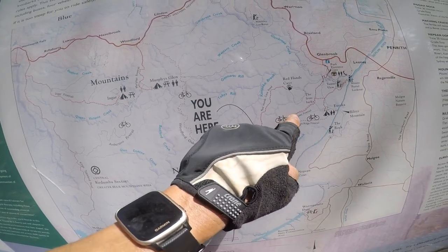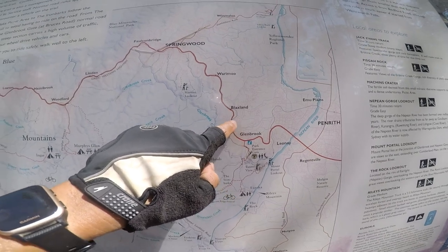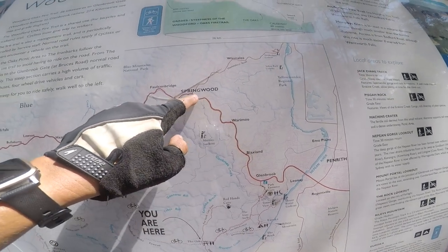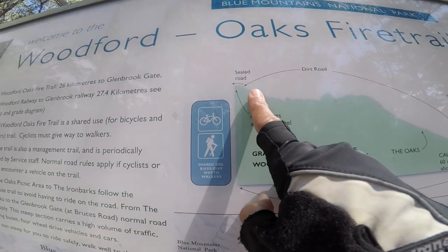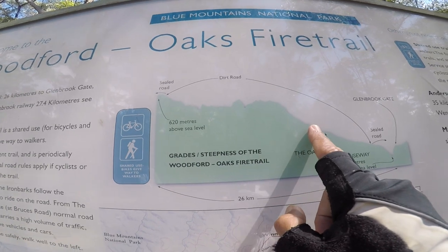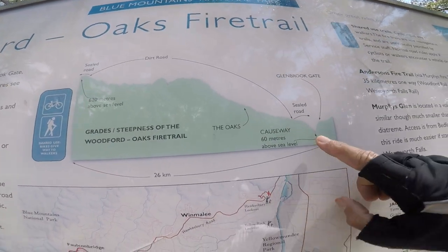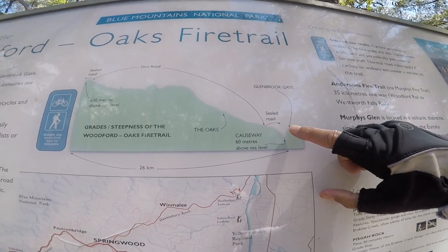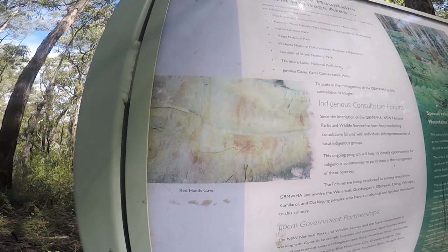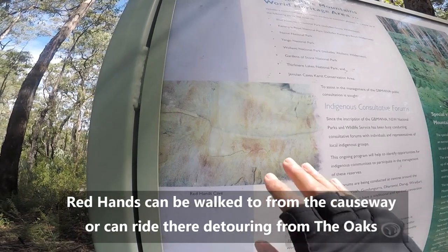That's the Great Western Highway going towards Sydney. That's Woodford — the start. That's the Woodford Oaks fire trail. The helipad was somewhere around here. Now we're at the Oaks junction. I'm going to take the single track which follows this fire trail. We're going to end up at Glenbrook, have lunch, take the train back following the highway and train line. There are the Red Hands Caves in Glenbrook — a place of indigenous significance. You can look but don't touch the paintings; they're heritage listed.